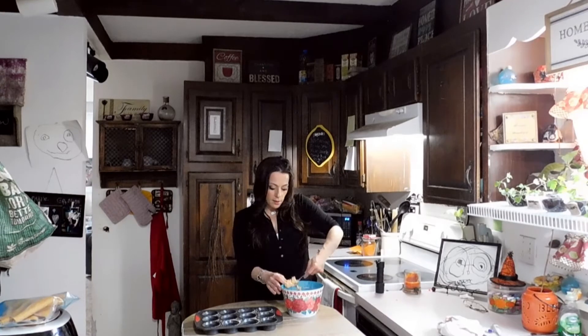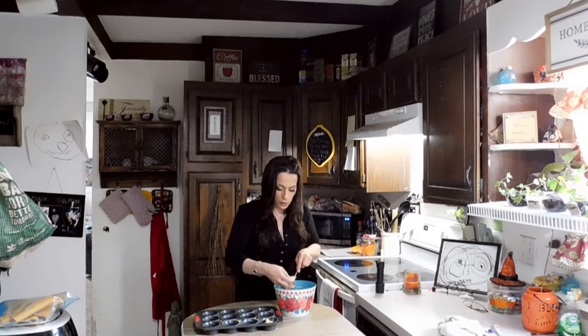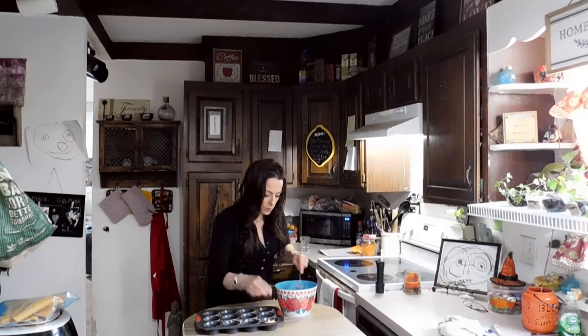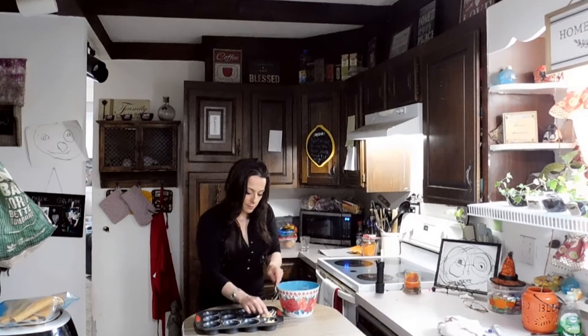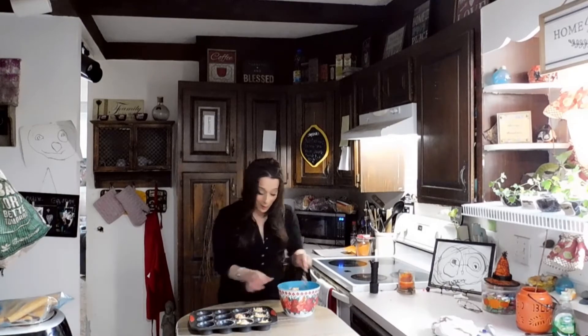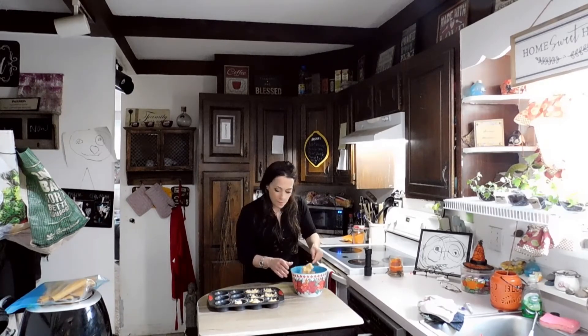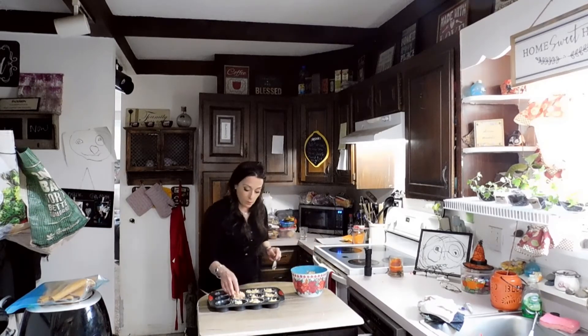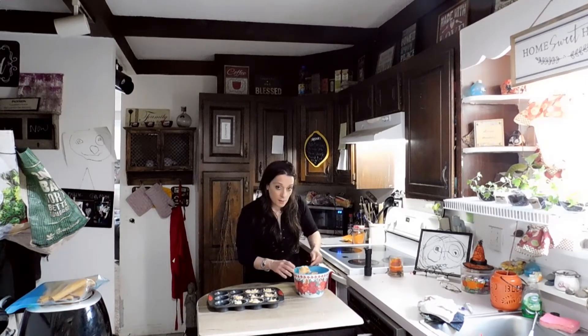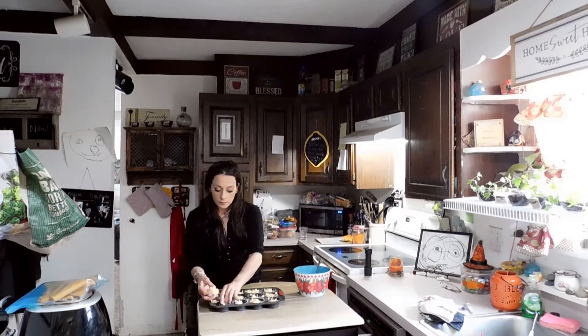Once you have both your dry mixture and your wet mixture completely incorporated together, you're just gonna take it by the spoonful and put it into your muffin tins. Fill your muffin tins until about three quarters of the way full and press it together too. This smells really, really good by the way, guys — so I hope you get a chance to try out this recipe. After we get these guys into the muffin tins, we're gonna bake them for about 20 minutes. About five minutes into it, I'm gonna spread some vegan butter on top so it gets a nice brown coating. And then 10 minutes into it, I'm gonna do it again and then leave it alone, so hopefully they rise and have a nice brown top.